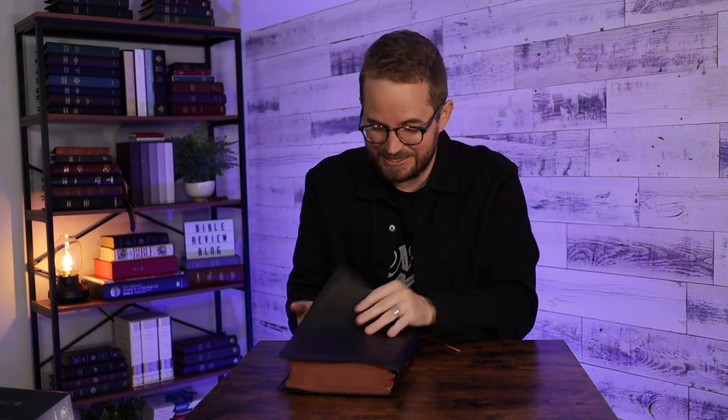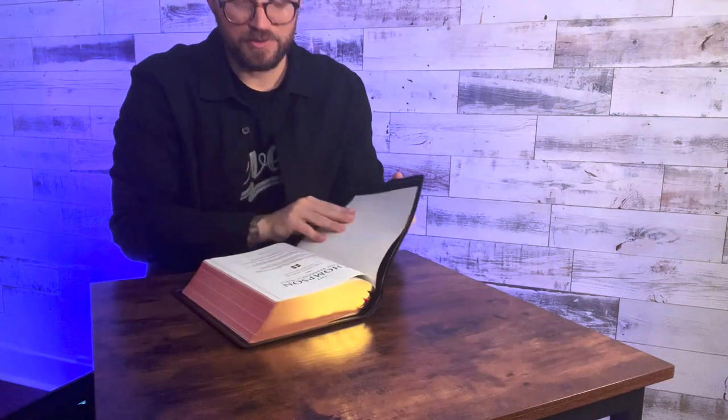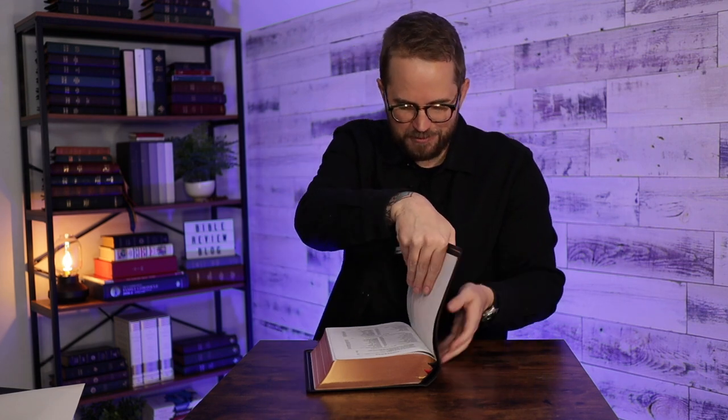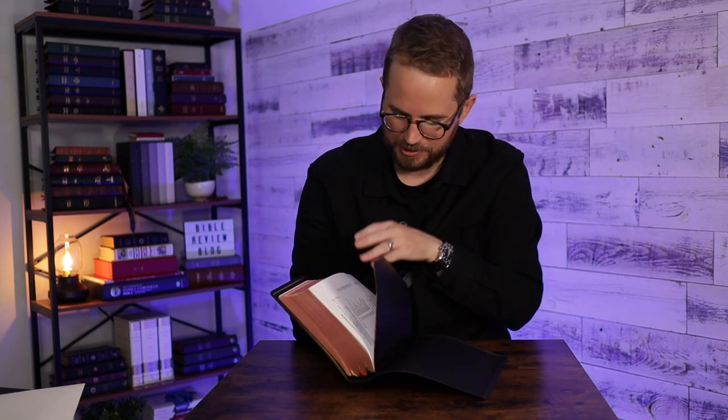It is absolutely huge and thick, and with 36 GSM paper, from the outside it just looks like a big black leather Bible, which is nice — really subtle. But what you're not going to realize is that the inside of this thing has such cool features and such a unique system. There's a nice extra piece of paper in there — a presentation page. The Thompson Chain Reference Bible. Really cool title page. Originally compiled and edited by Frank Charles Thompson.